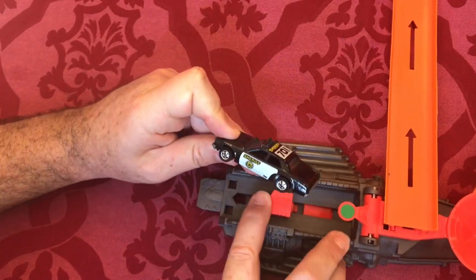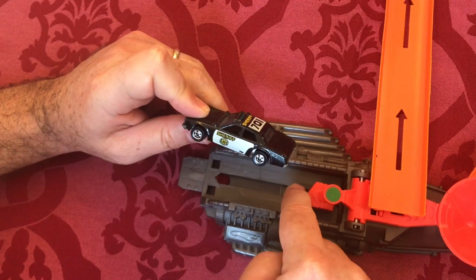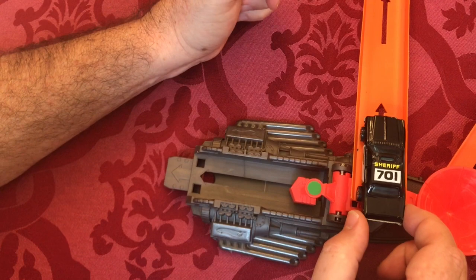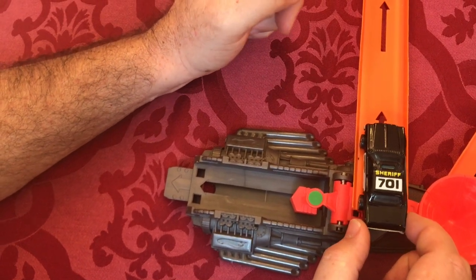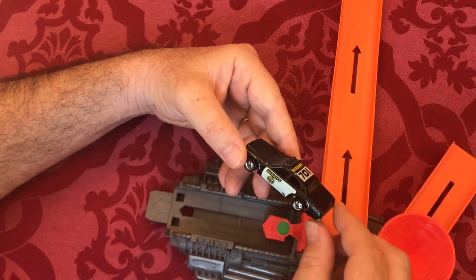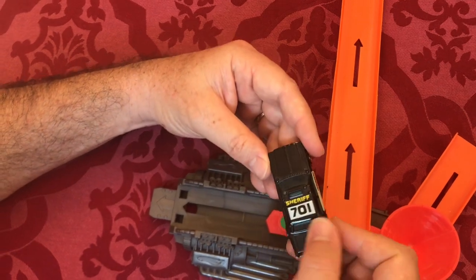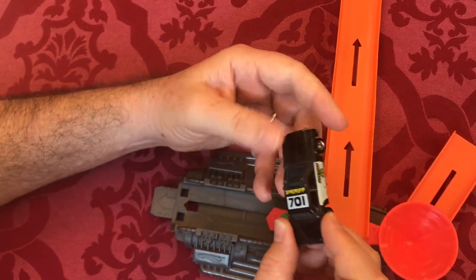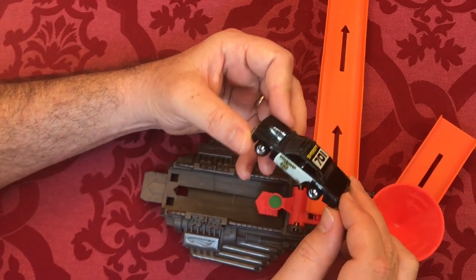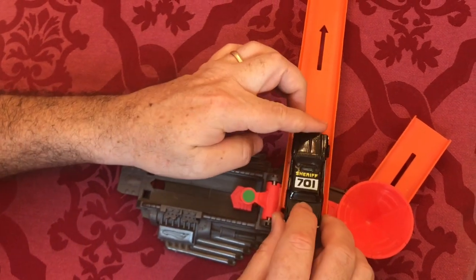The potential energy here is elastic potential energy — the energy stored in the rubber band. For the gravity-launched version, it's gravitational potential energy stored from gravity pushing the car down. But if this was a real gas-powered car, what kind of energy is it using? And if this was a Tesla — one you plug in in the garage — what kind of potential energy is that car using?